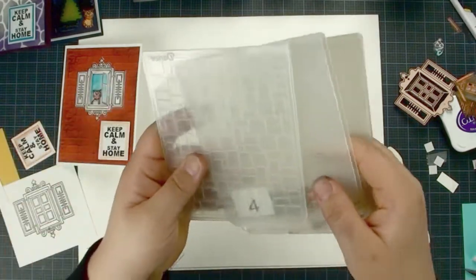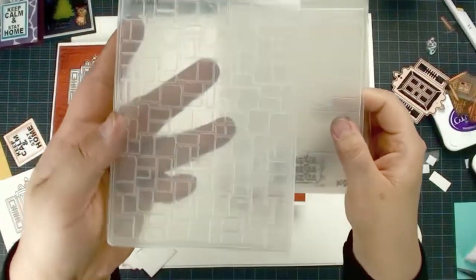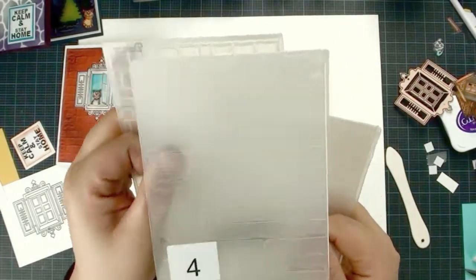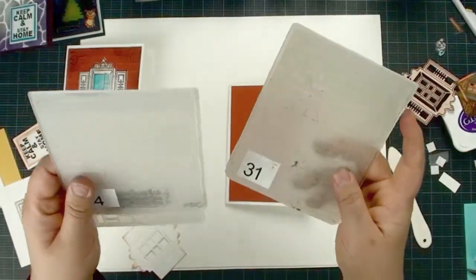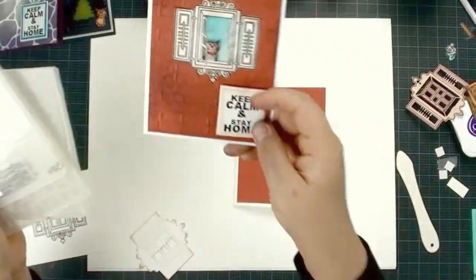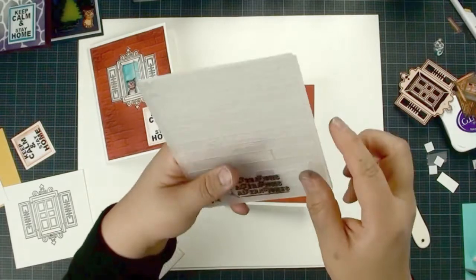This is a tin holes brick embossing folder. I also found some other embossing folders — this one is kind of like a wood grain. You choose the one you like. Since I am using the brick one, I am going to use the wood grain to see what it looks like.